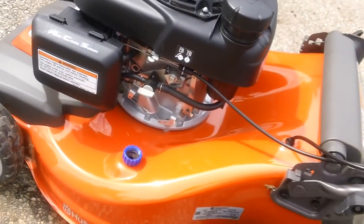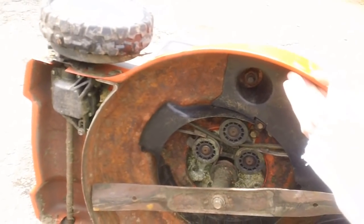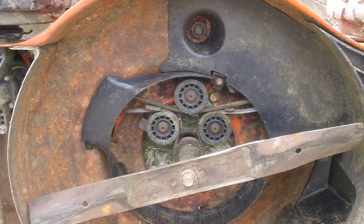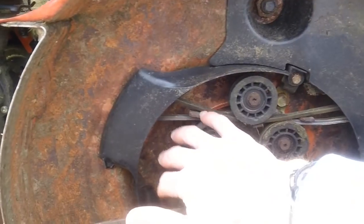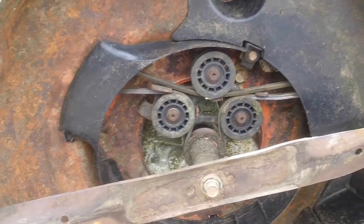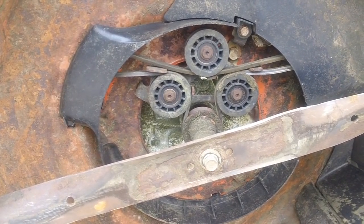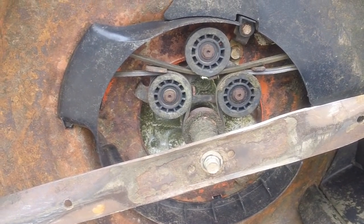We'll flip the machine up so you can see the deck assembly with the transmission and drive units. Here's what the deck looks like underneath — this is the newer generation model. The older models had the entire area covered with a large black baffle. The newer design leaves it more open, making it easier to access the belt system, pulleys, belt keepers, and clean the deck assembly.